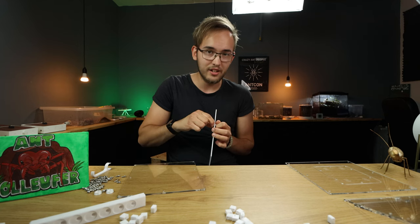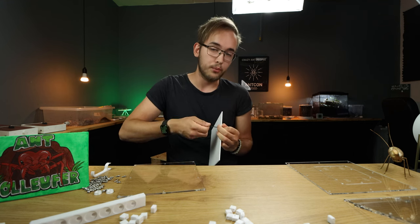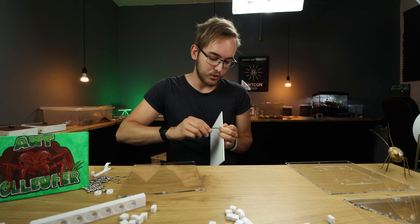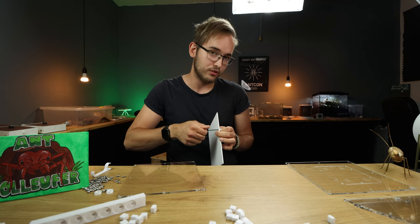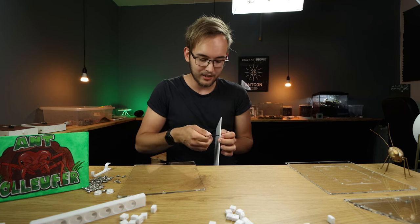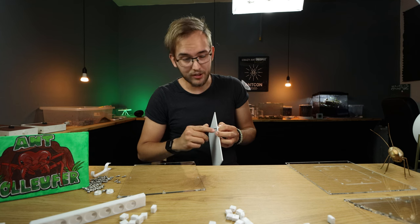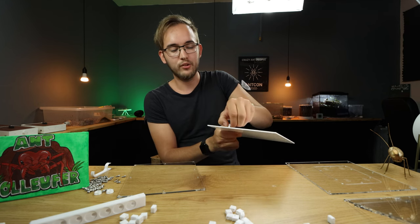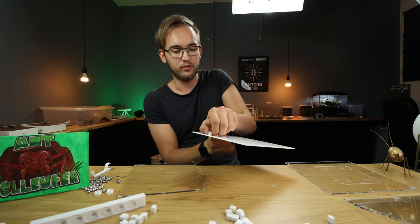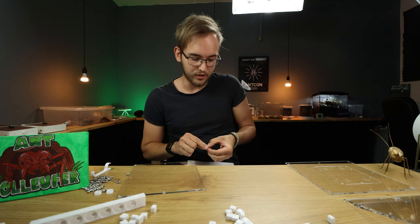Take one connector with only two holes and just start putting it in place. Now the thing about acrylic is if you put a lot of pressure on it it will crack. So what I do is put it all the way in, and once it starts getting a little bit tight I just turn it back a little bit because that way you don't have any pressure. It means the connector can move a little bit, but it makes sure there won't be any unnecessary force on the piece. It won't cause any long-term damage with a lot of pressure being built up.